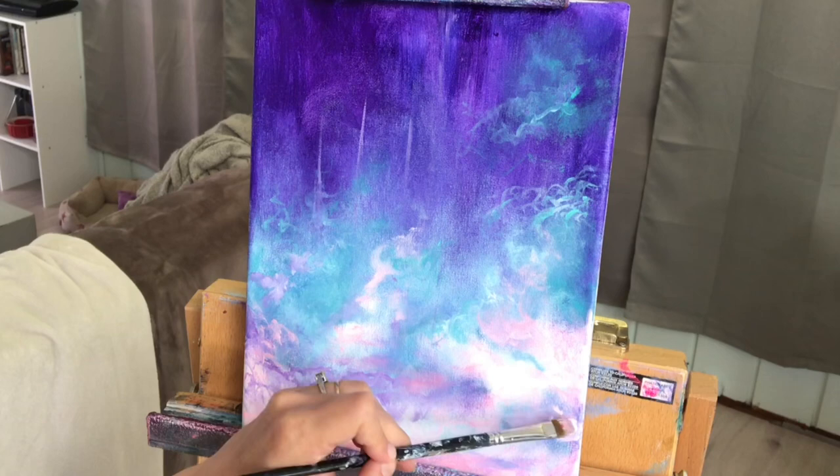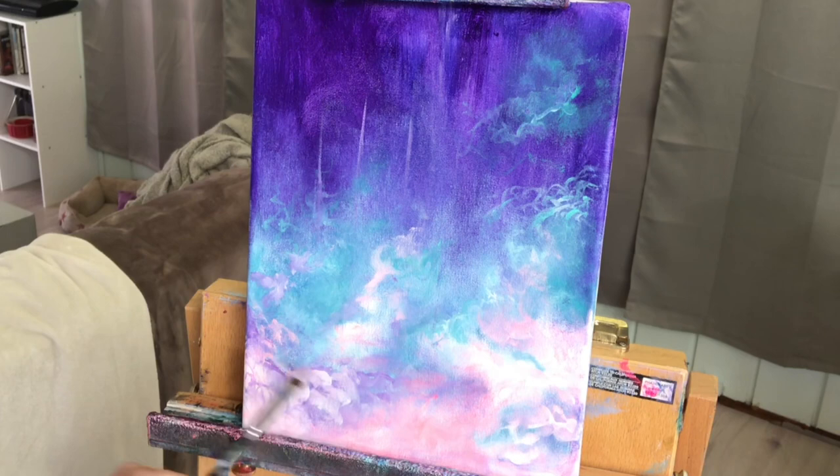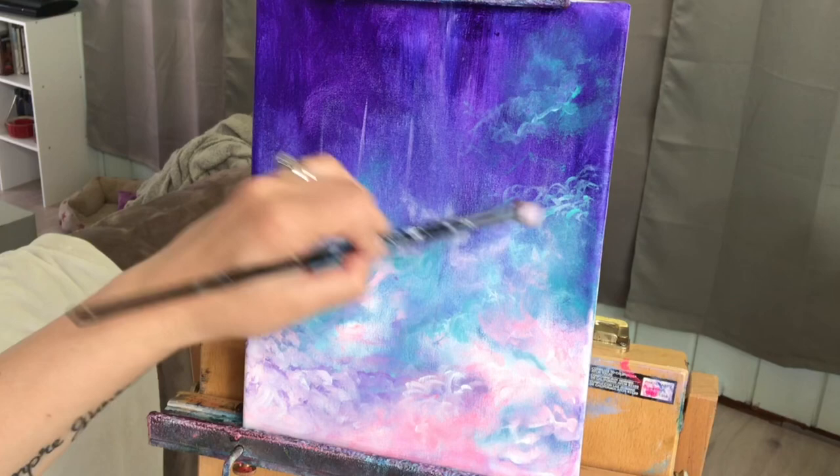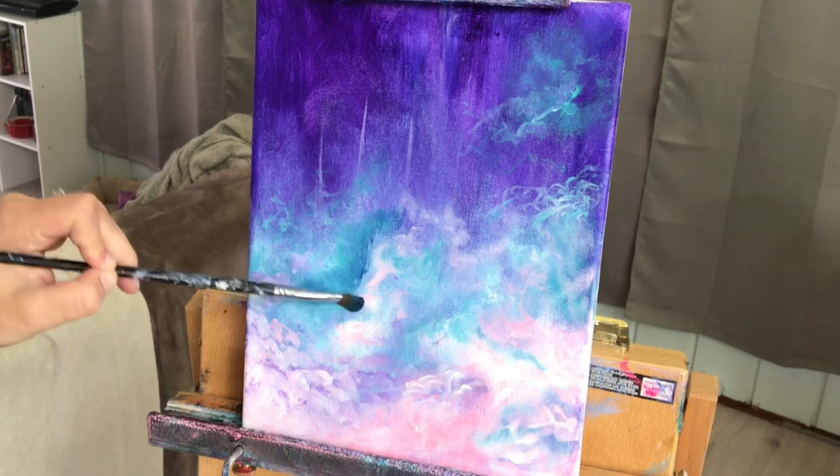I'm going to pick up a little bit more white and create more highlights — less pink and red and more white. Small little scoops, half circles. The filbert is a really nice brush to be able to do this with. And then I'm going to scumble just a little bit up in the middle portion of the canvas.